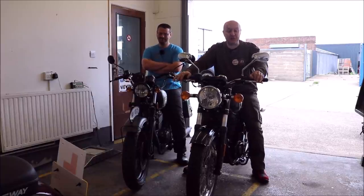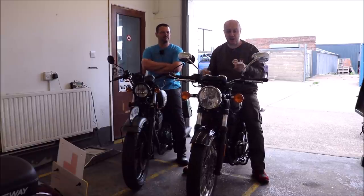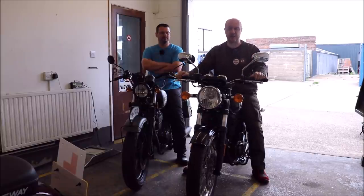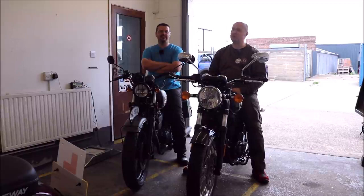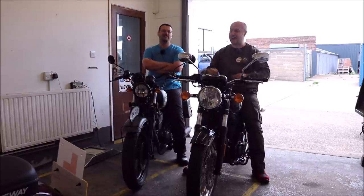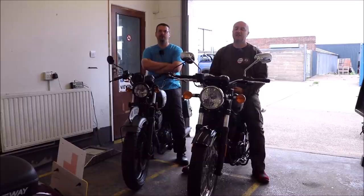That brings us to the end of this episode of Motors for the Masses. We hope you enjoyed this very different style video. As we said earlier, we will be bringing a full review on the Benelli at a later date. That just remains for me to say — please don't forget to subscribe, like and share this video, and click the bell, which will notify you of any videos that we upload.